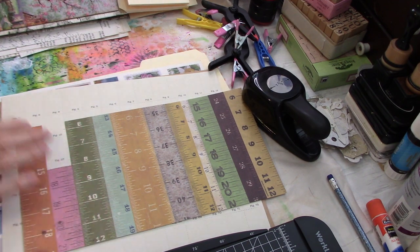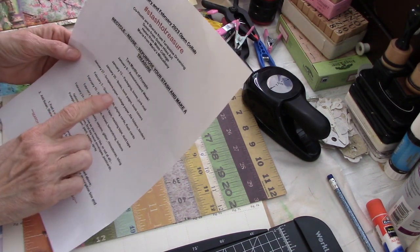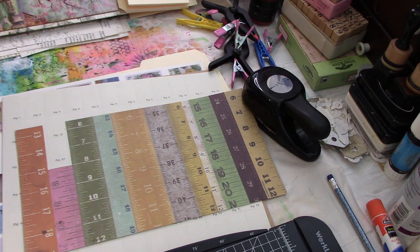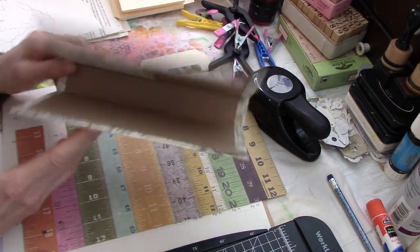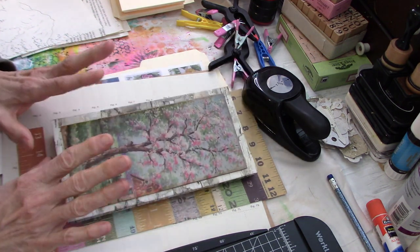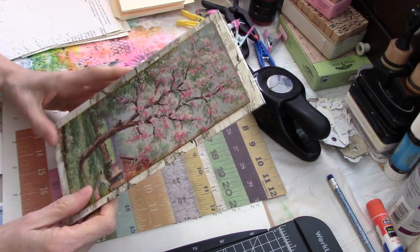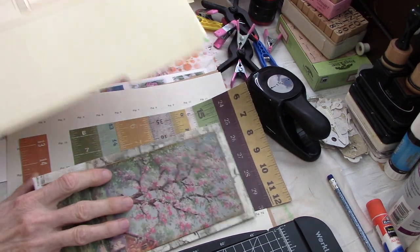So today's prompt — I just threw the paper on the floor — there were several things you could use today: scrapbook paper, collage paper, file folders, and/or binders. Those were our prompts for today. As you know if you've seen my other videos, I am making a series of nature journals, and I'm going to be working on my spring one right now because this is the first one I'm going to actually take out to nature journal in. I'll work on this one on camera.